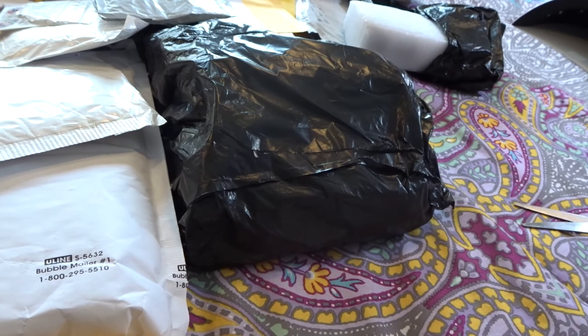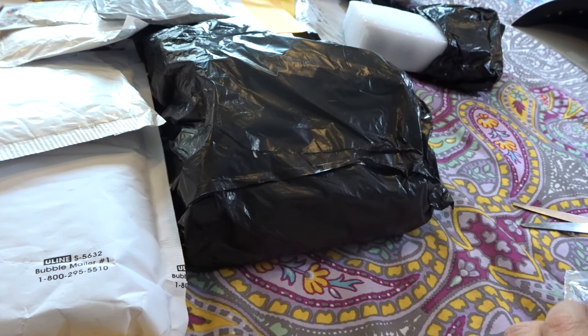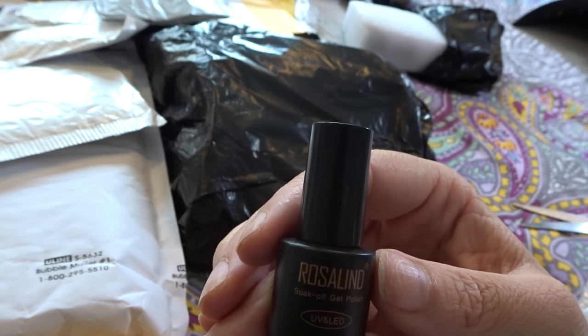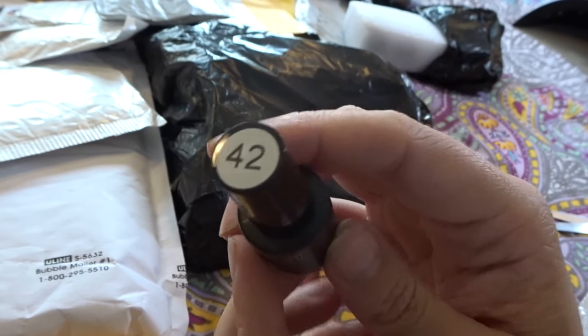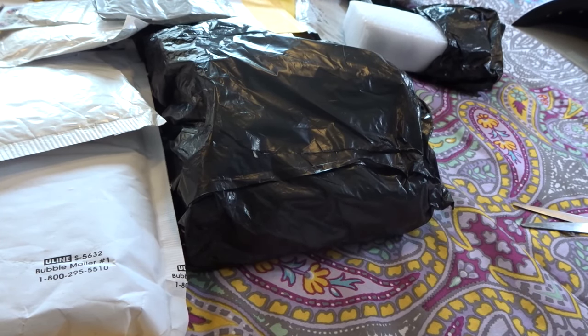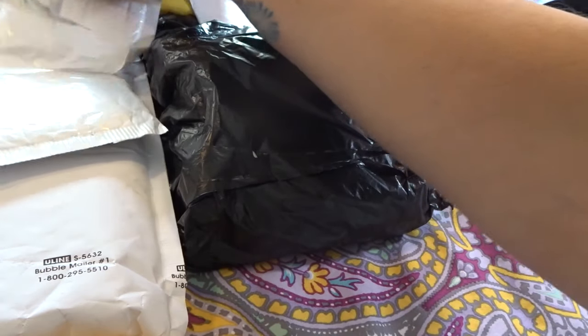And we have another gel polish here. This is one of the Rosalind polishes again. This one has the black packaging because I believe this is a solid color, and this one is in color 42. If I get a chance, I will do a separate video doing swatches of the colors that I picked up from AliExpress so I can show those to you guys.